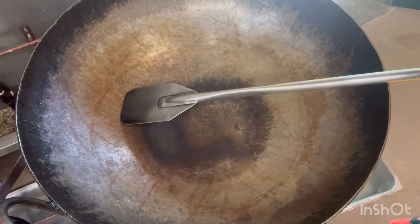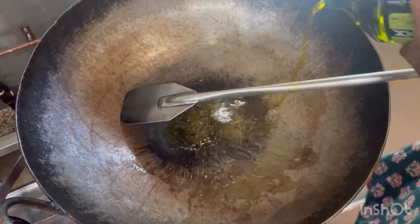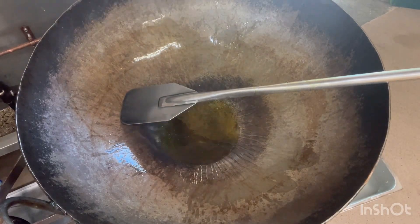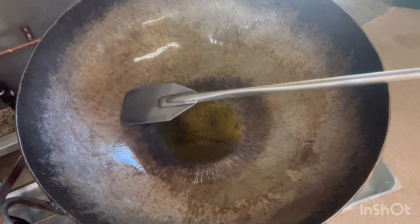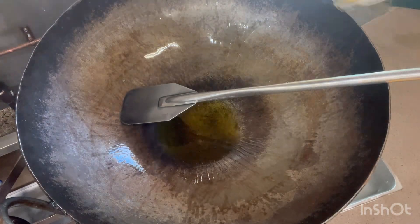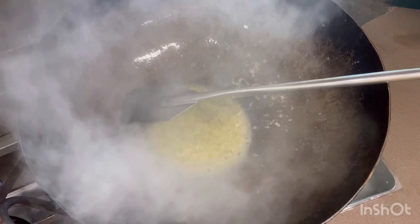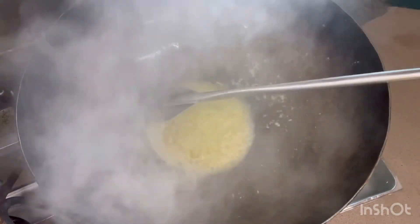So I am making the color pasta. Olive oil, some ginger, and some veggies.